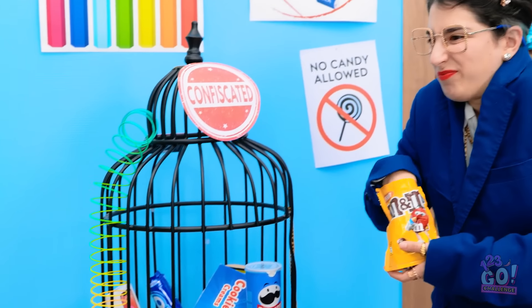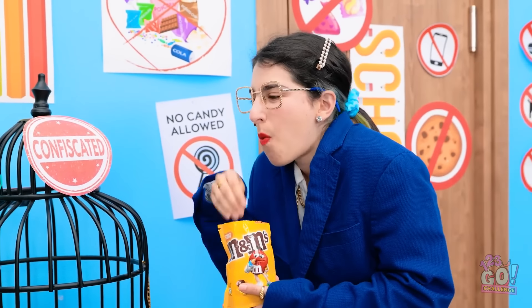Hey, you! Is that a lollipop? Mmm! Sweet, sweet candy! It's so delicious!